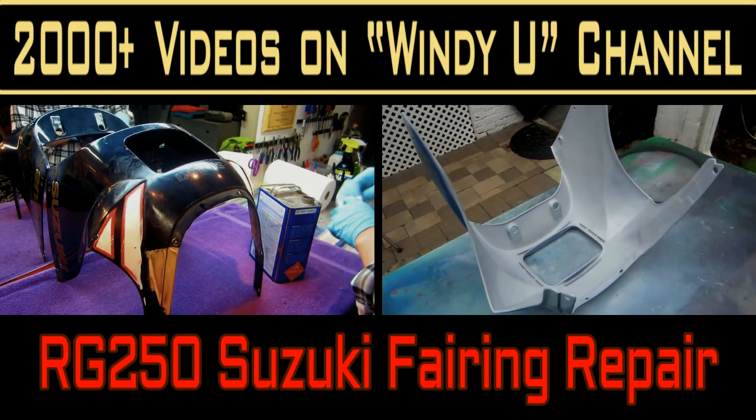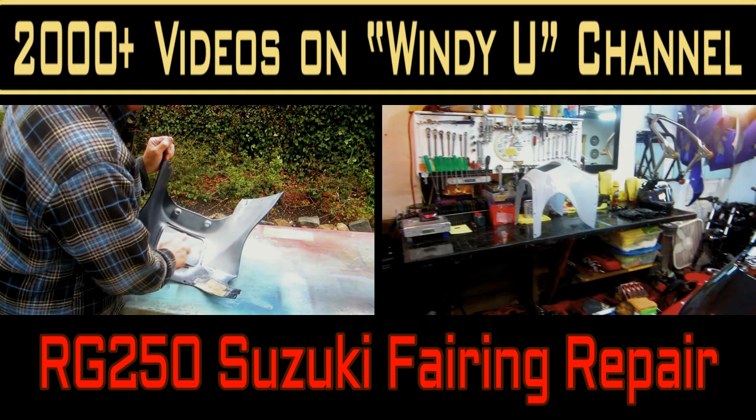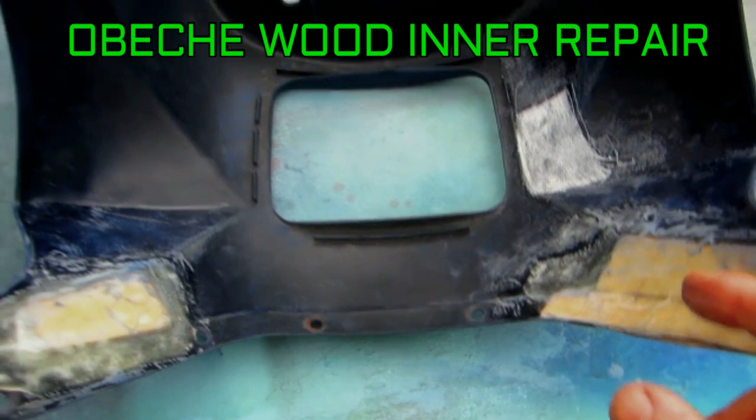This video covers the repair we did on an RG250 — a bike that was not sold in the United States, making parts hard or impossible to get. We had to do a major repair where parts were actually missing. I used obici wood, which is covered in a previous video, and the repair came out great.